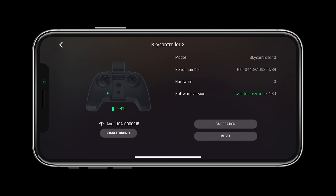Before flight, let's check the SkyController status page and make sure that no updates are needed. Like we saw before, if an update is needed there will be a number next to the controller on the main page.